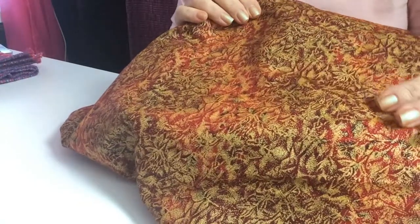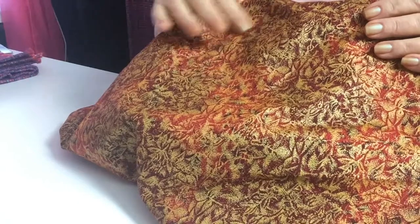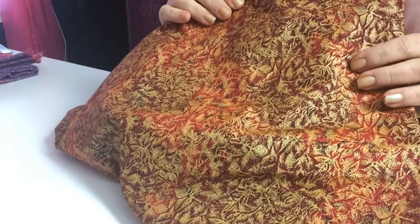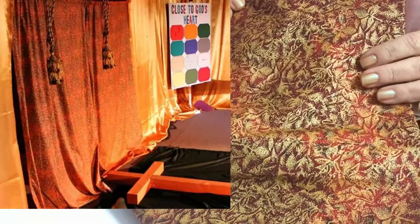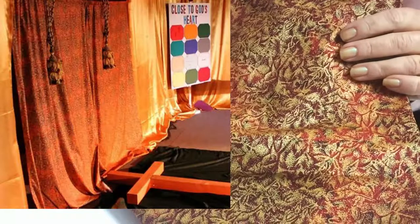Another fabric I have used is this red and gold cloth. I like the introduction of the gold because the walls in the tabernacle were gold. But the reality is, under the harsh lights, the orange tones dominated, and when I added the red, blue, and purple elements elsewhere in the tabernacle, it really didn't match.